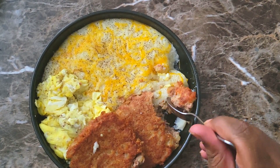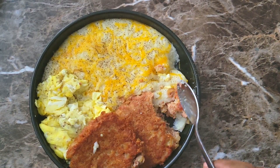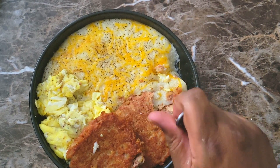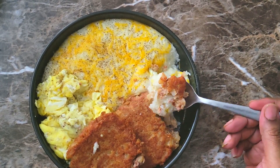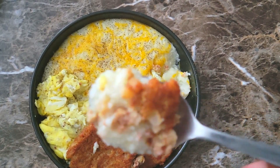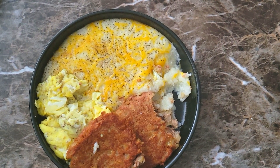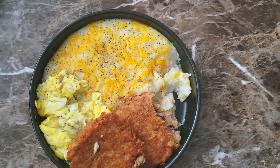I'll tell you guys, do not add any salt to that hash. A little black pepper, onion powder — that was perfect. My cheesy grits are wonderful too.